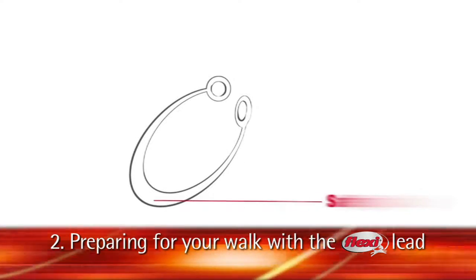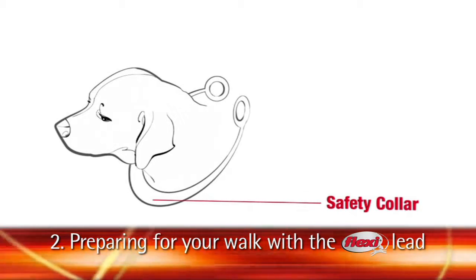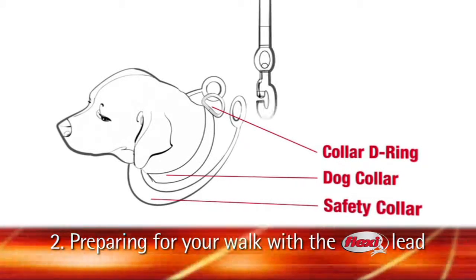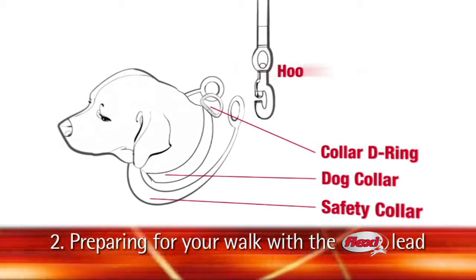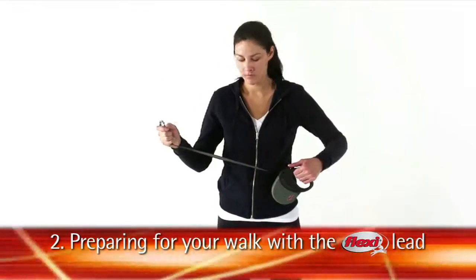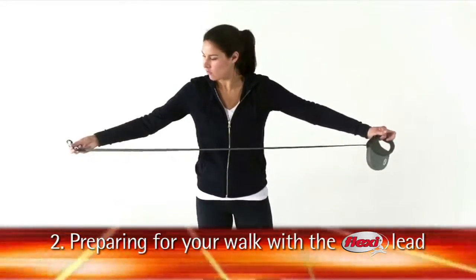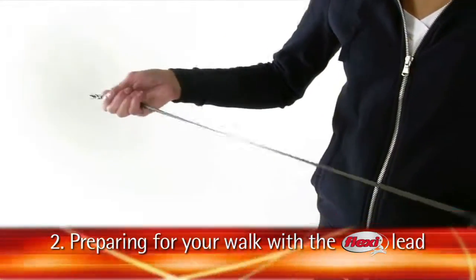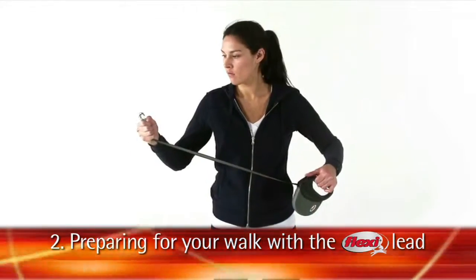Flexi retractable leads include a safety collar that should be used in addition to your dog's collar. The safety collar is designed to prevent snap back if your dog's collar breaks or if the lead disconnects from your dog's collar. Always check the condition of your lead to make sure it's not damaged or broken before every walk. Never use a damaged lead or collar.